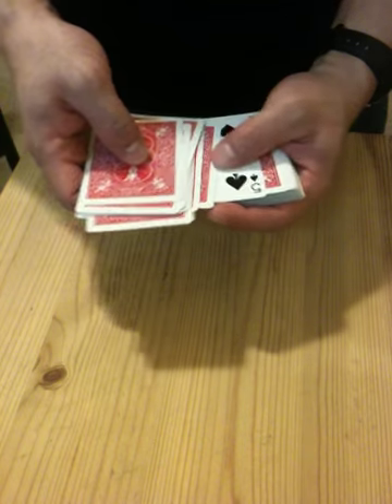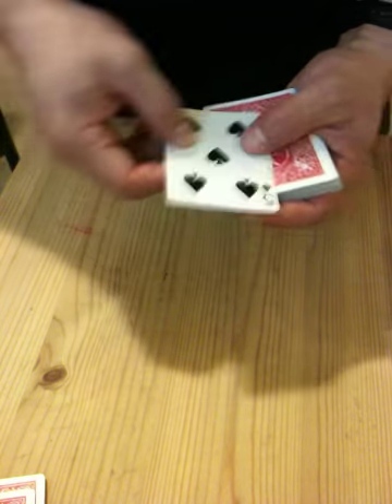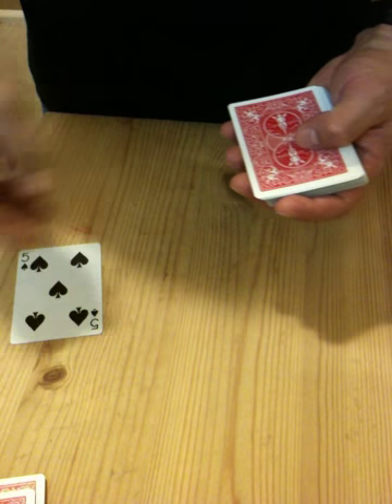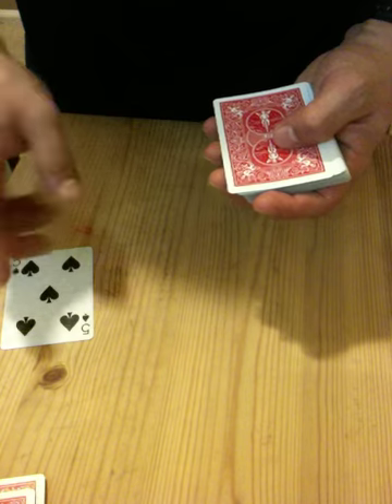Alright, oops. Is that your card? No? Okay, this is an indicator card. That indicates that the card trick didn't work. But let's count to five.